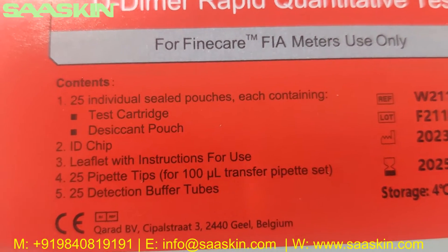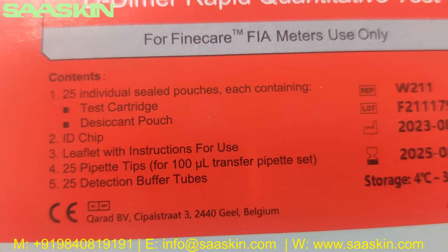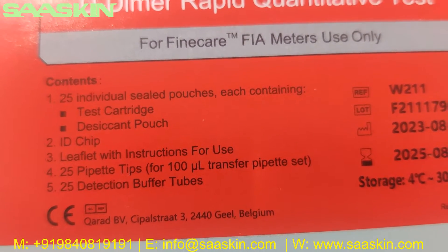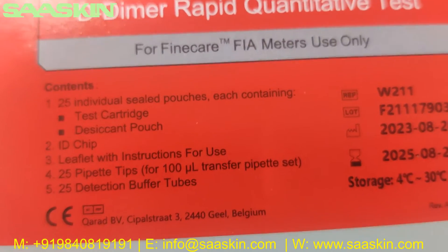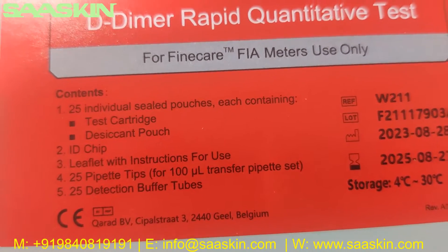Looking at the contents on the box: you have 25 individual sealed pouches, each containing a test cartridge and a desiccant pouch, an ID chip, and a leaflet with instructions for use, 25 paper tips, and 25 dilution buffer tubes.